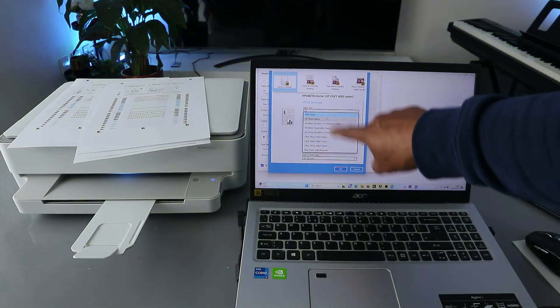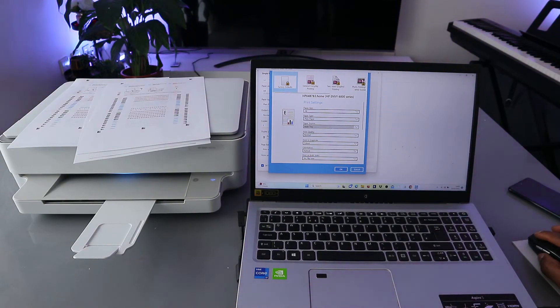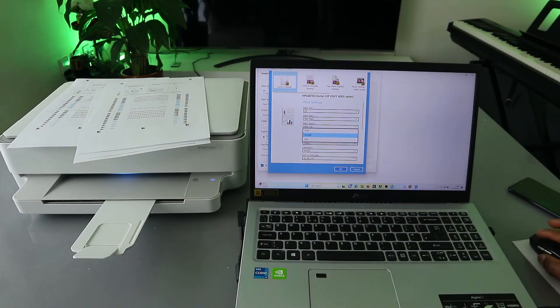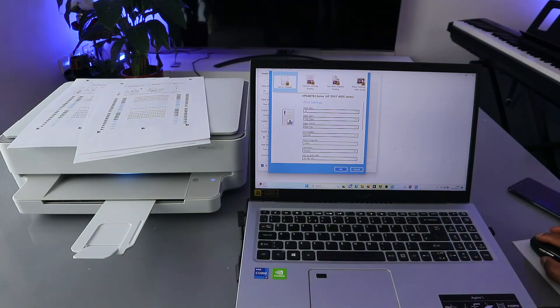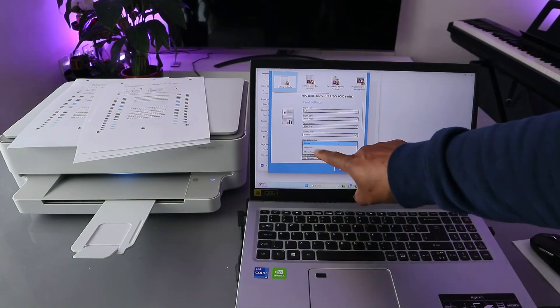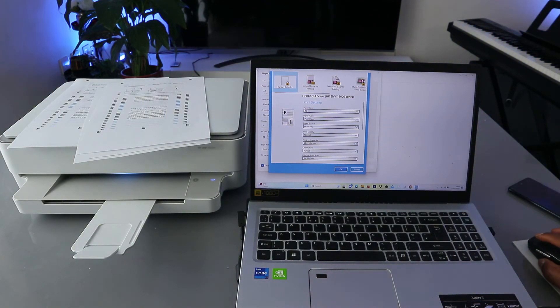If it's photo paper you can select Photo Paper, but what we have here is Plain Paper, A4. The source is main tray and print quality can be set to Best or Normal — currently it is Normal. To print in black and white, you can select Print in Grayscale or Monochrome from the HP Smart app settings.